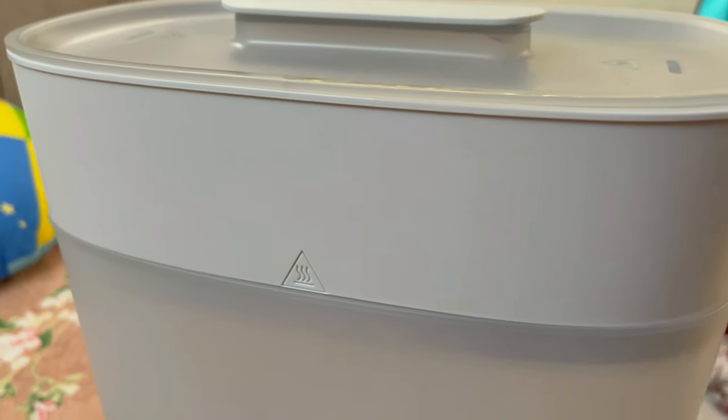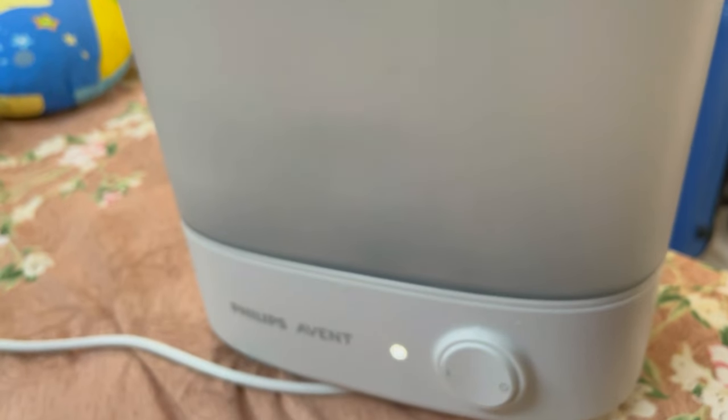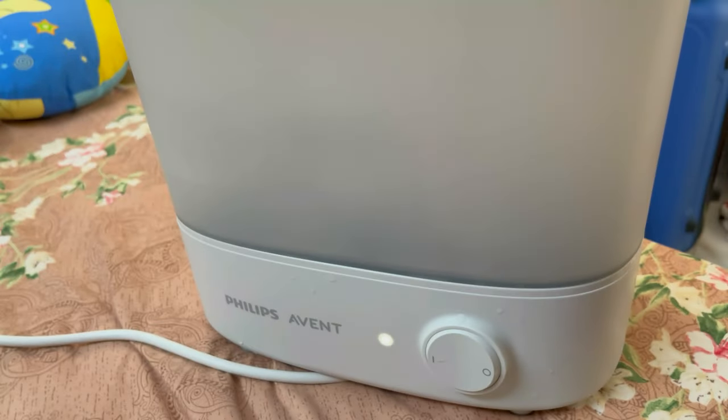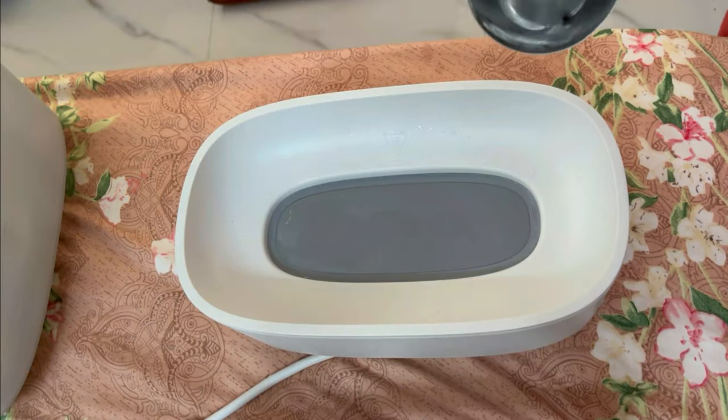This product is from Philips brand and it is a sterilizer. You can sterilize feeding bottles, pacifiers, and breast pumps also. This product is BPF-3P which has a fast cycle that takes only 10 minutes to sterilize items.